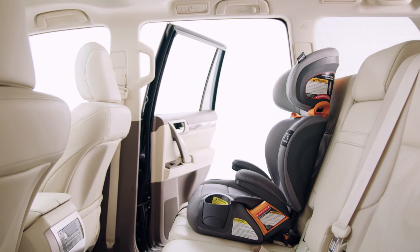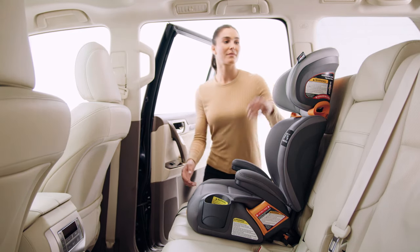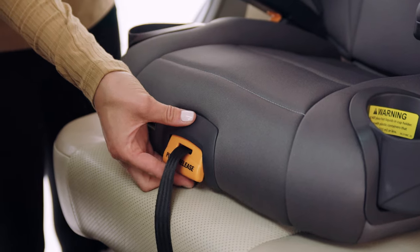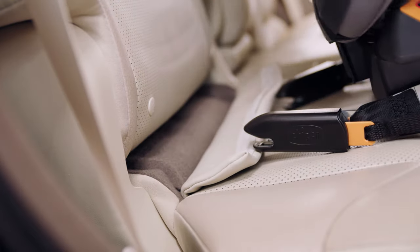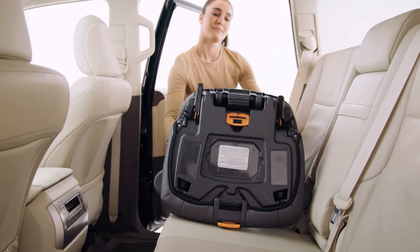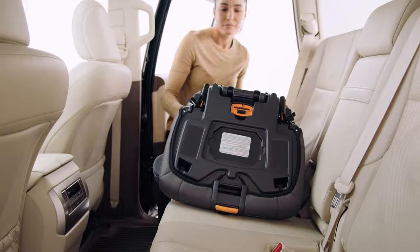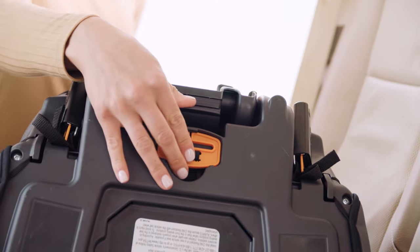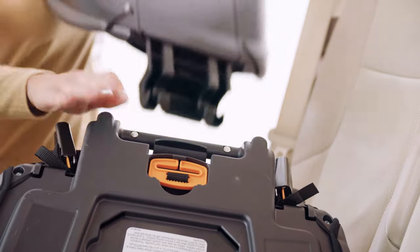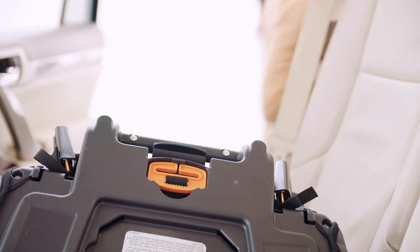To convert the KidFit to backless booster mode, first release the latch connectors. Pull firmly on the latch release handle while pulling the booster seat out and away from the vehicle seat. Then pull the latch adjustment strap tight to store the latch connectors. Turn the seat over and press down on the backrest connection release at the base of the seat back under the seat bar. At the same time, rotate the seat back and remove the backrest from the booster seat bottom.